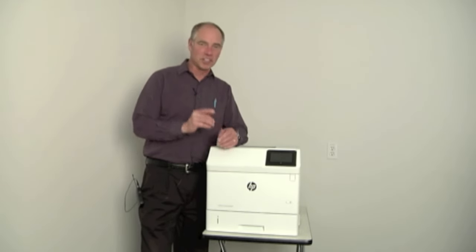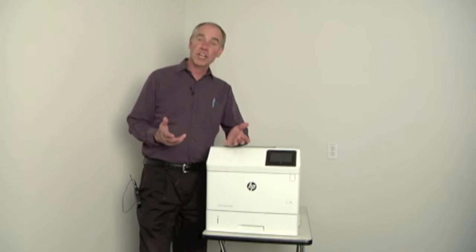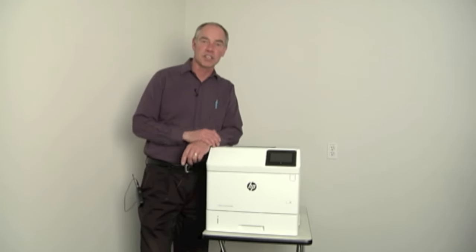Hello, this is Steve Geischer bringing you another PartsNow Tech Tip. What I want to talk about today deals with common mistakes made with maintenance kits.